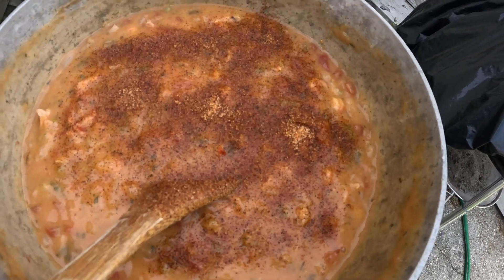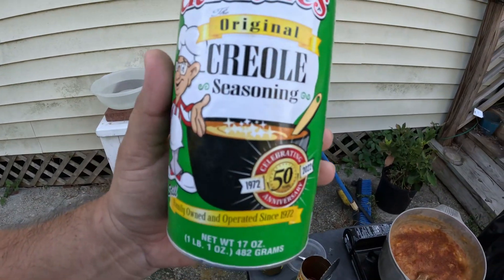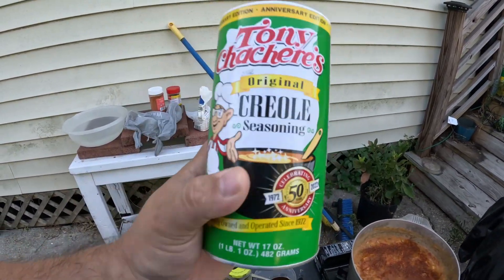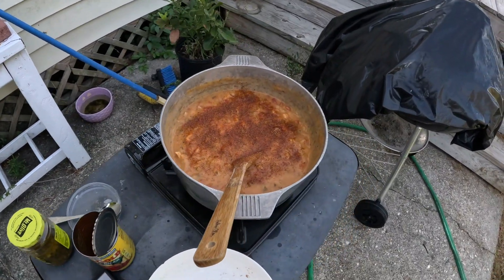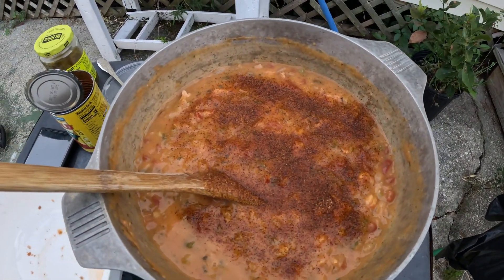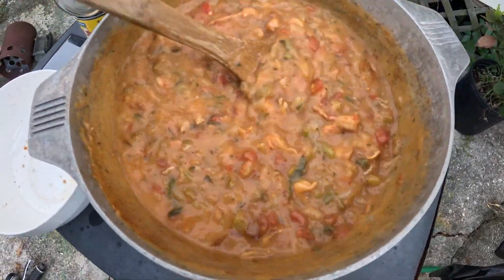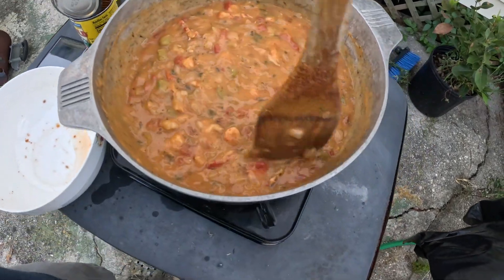So I did end up adding some more Tony's — I just dusted it right on top. Tony's is great stuff but it doesn't have a lot of heat; it does have a ton of salt. There's a couple different versions — they have the salt-free version, so you're getting all the seasoning and none of the salt. And they do have an extra spicy version. This one is really just kind of like salt, but that's why I have my own cayenne. The heat was fine — I could put more in, but I'm not trying to kill anybody. Just enough tingle on the back of your tongue. By the time you finish eating a plate, you're going to feel it more.